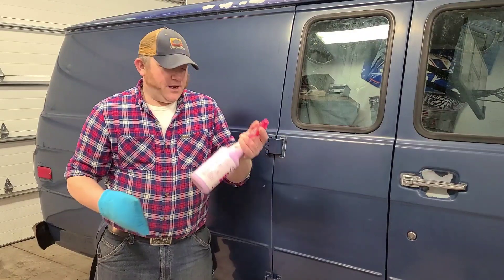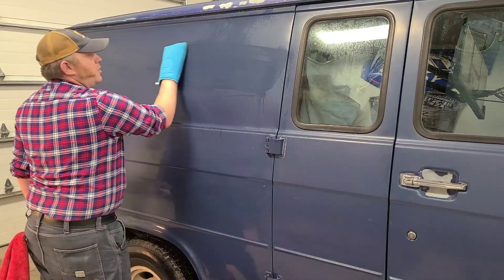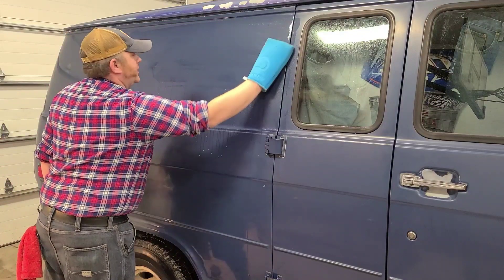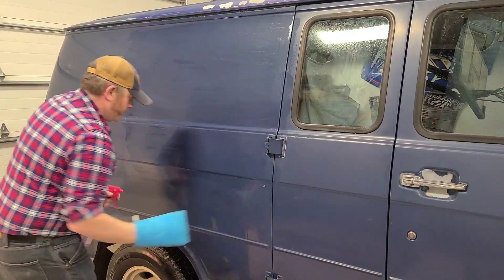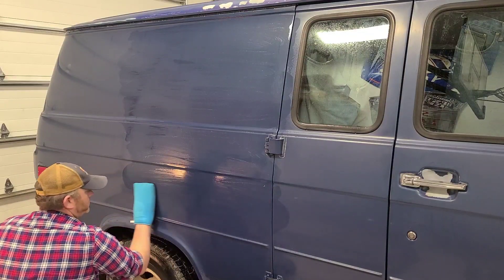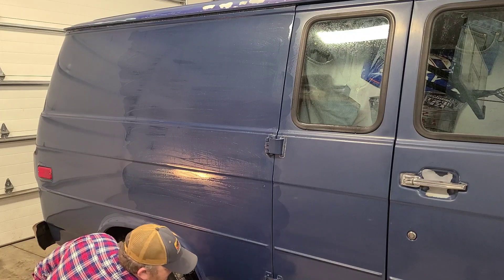Next we're gonna try and get some of the dirt out of the paint. I've got Chad's clay bar mitt and some of his auto spray detailer. We're going to mist the paint here and rub in straight line motions through the paint and try and pick out any dirt that we can get. Chad told me I should do this in straight lines and fluid motion, so I'm working my best. Be careful around the wheel wells.